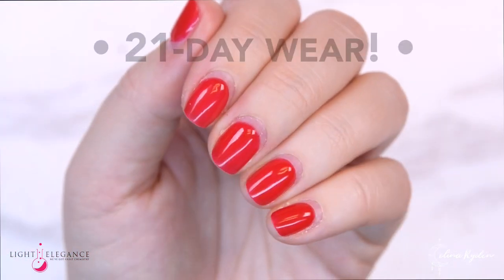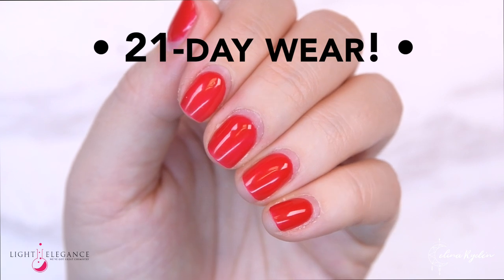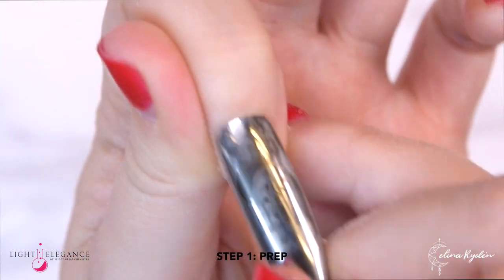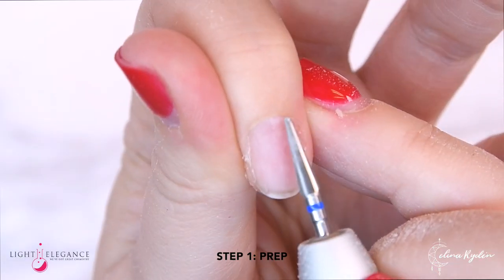Before we move on, I just want to show you what my nails look like right now. This is Tack, Jimmy Gel, and the P Plus, and I have no lifting whatsoever. Regardless of which combination you want to proceed with, you want to start out with your prep work.